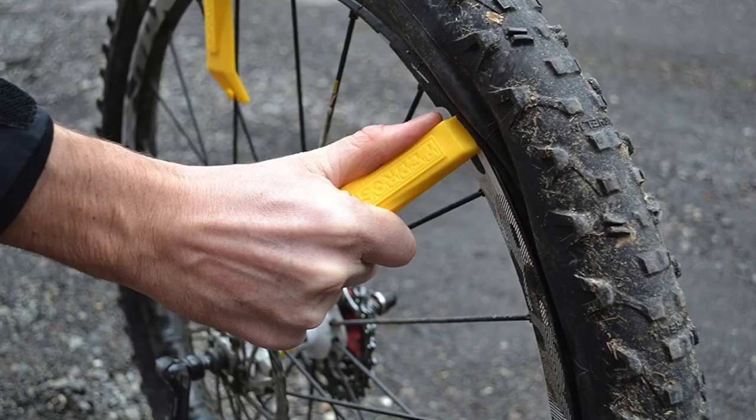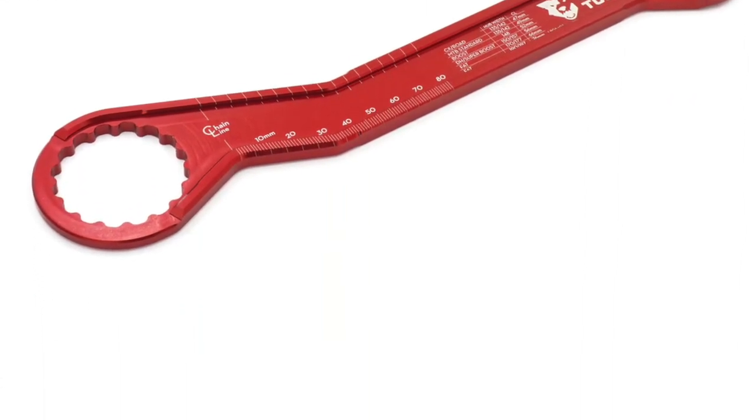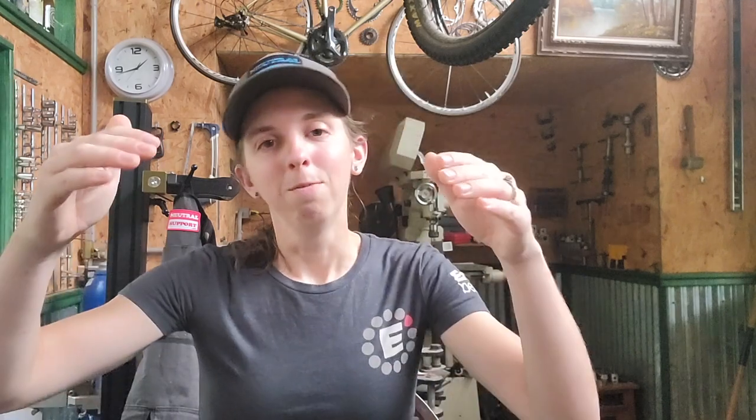Obviously you need tire levers and a pump. For bottom bracket tools, most are in the next tier, but you will commonly run into the standard external bottom bracket 16-notch tool, and if you're doing any square taper work, the old-style spline tool as well. Those two BB tools have moved down to this second tier because of how common they are - they come in almost every toolkit. That bottom bracket tool also works for many disc brake lockrings, so it has lots of utility.